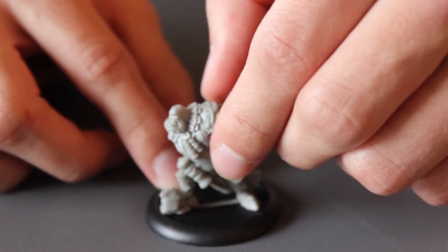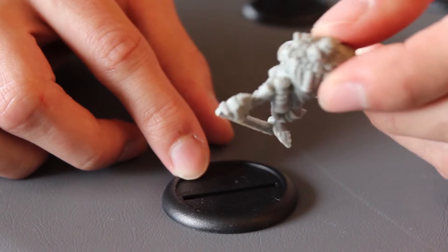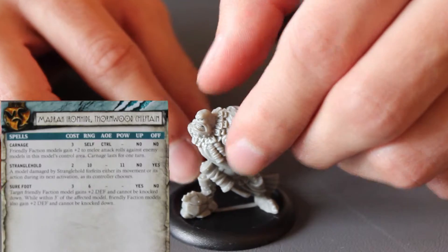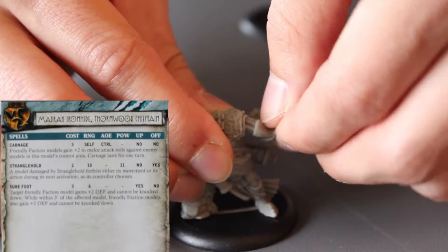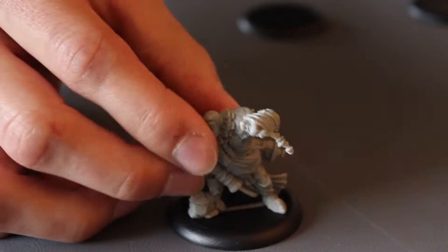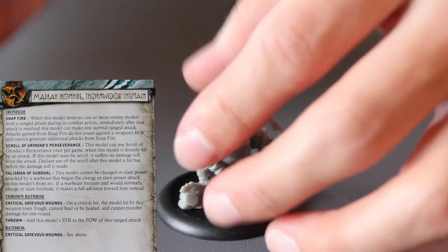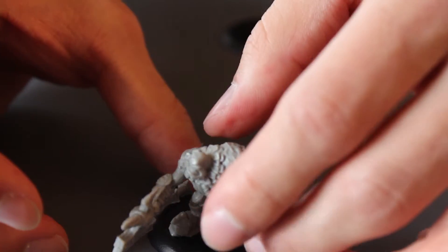Next up we have the warlock. This one's the trollkin, so I guess that's why he's smaller — although I would like him to be bigger. He does have a peg to connect him to his base, which is pretty cool. He's also really easy to assemble — snap one of these, snap this one in, snap the other one in for his weapon, and bam, he's set.